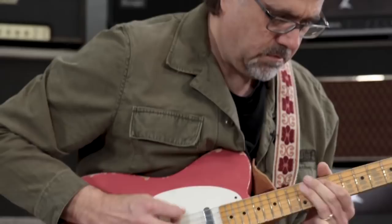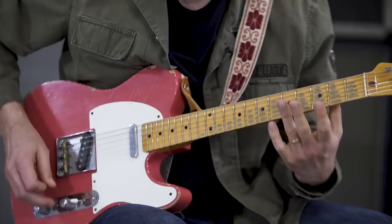Just look at those old amps — when you turn down the volume of your guitar, they clean up, and when you turn them up, they have this kind of slightly boxy, frizzy, fuzzy thing that really sounds glorious.